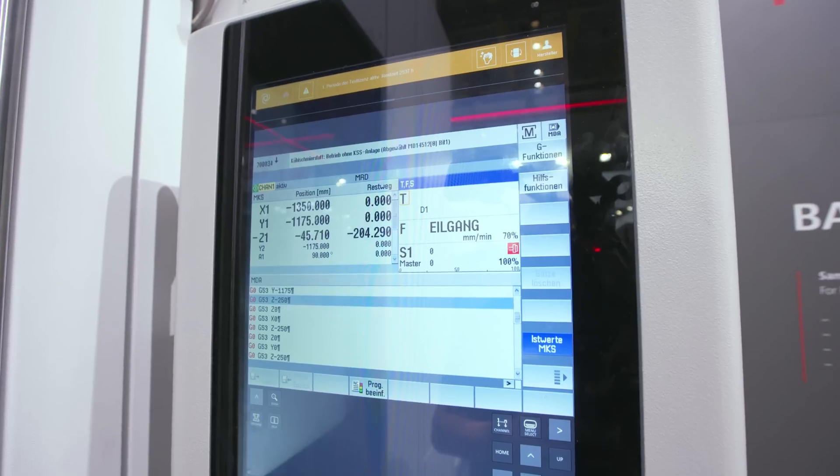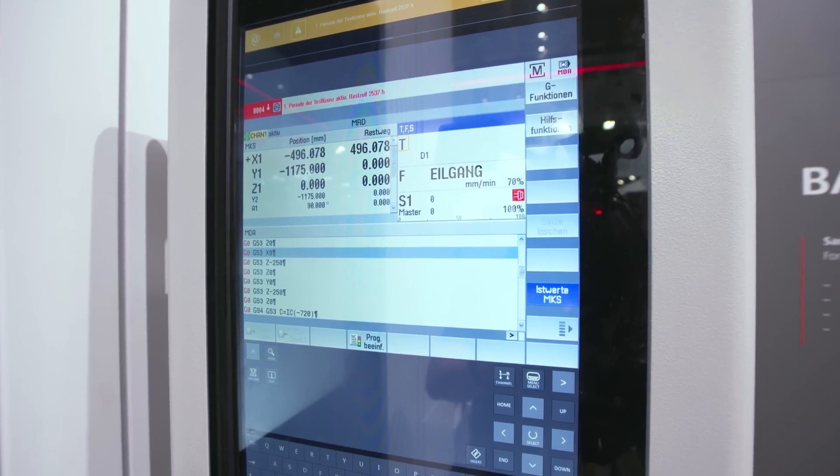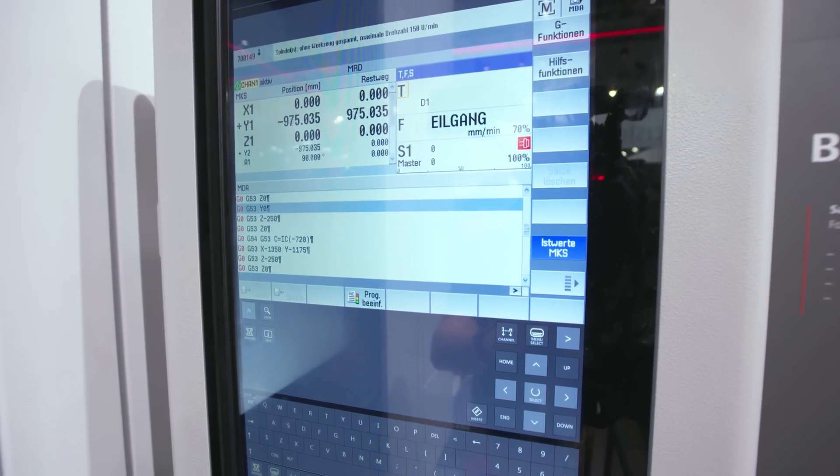The control system is our C1, fitted with a 24-inch touchscreen panel.